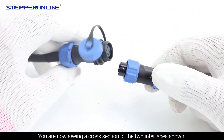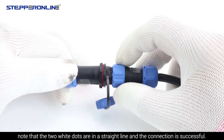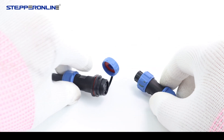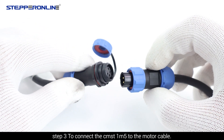Note that the two white dots are in a straight line and the connection is successful. Tighten the protective sleeve after connecting in place. Step 3: Connect the CEST1-M5 to the motor cable. You are now seeing the cross-section of the two interfaces when you start to connect.